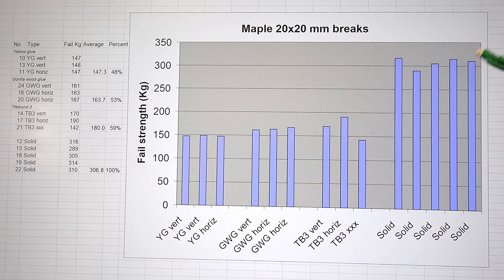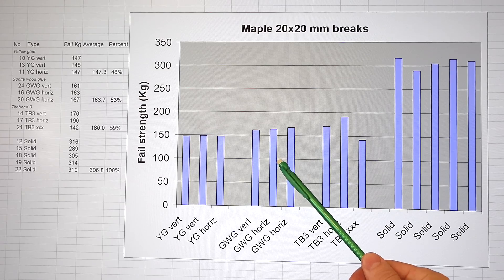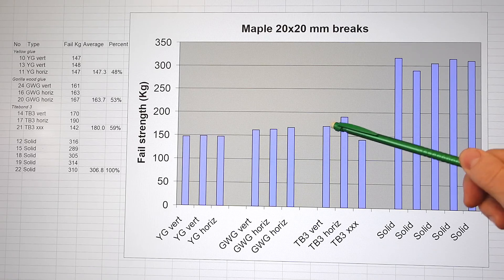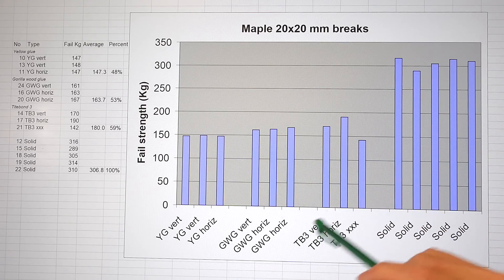With my hardwood maple samples, the wood was much stronger, and adjusting for the smaller geometry, the breaking strength was about twice that of the softwood — so the glue is much more of a limiting factor. The yellow glue was just 50% of the breaking strength, Gorilla wood glue a little more at 53%, and Titebond III — excluding the gappy sample — was about 59% of full breaking strength. But if I don't want to permanently deform the wood, I have to limit myself to 250 kilograms, at which point Gorilla wood glue and Titebond III are about two-thirds of the usable strength of the hardwood.